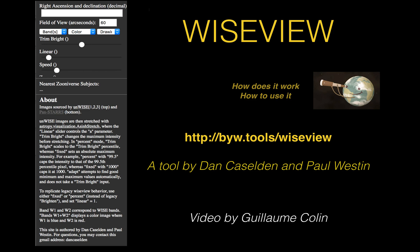We're back with another video about WISEview, which is a very handy, convenient tool if you're looking for brown dwarfs and planets. WISEview was made by Dan Kazelden and Paul Westin, and you must absolutely use this site if you are hunting a brown dwarf because it will dramatically improve and speed up your hunt.